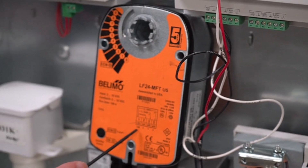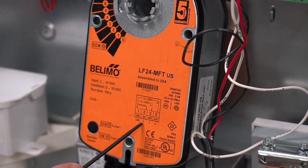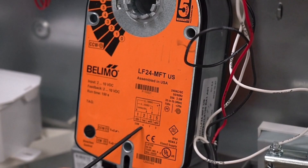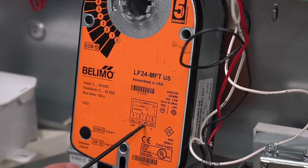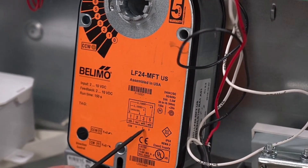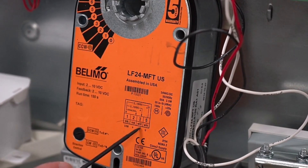We have the black wire down here, which is your common. We have the red, which is your plus, which is your 24 volts AC or DC to power up the actuator. And then we have the white wire, labeled number 3, which is your actual signal that will control the actuator to go from your 2-10 volt DC signal.